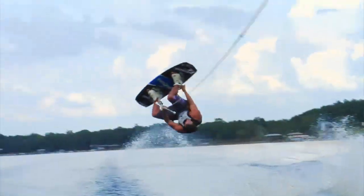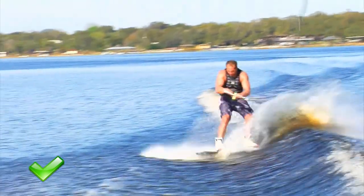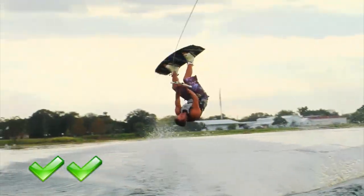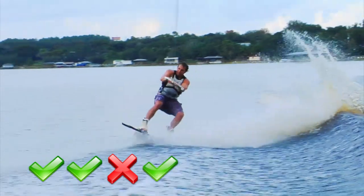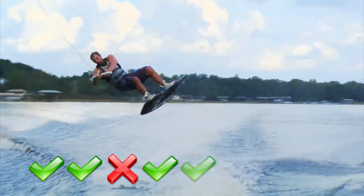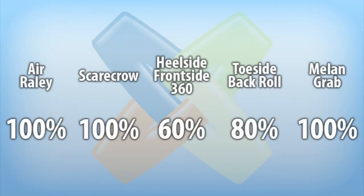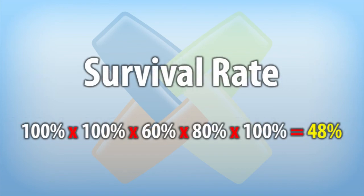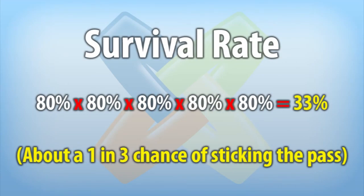The last thing I want to talk about when formulating your trick pass is your survival rate — the percentage that you will land your trick pass. Do an honest inventory of your tricks: try each trick five times and figure out what your success percentage is. If you can land it four out of five times, then you have an 80% success rate for that trick. To find out your survival rate, get all of the tricks in your pass, figure out their success rates, and then multiply their success rates and you'll get your survival rate percentage — the chances that you'll land your trick pass. So while that 80% trick seemed like a sure thing, if you put five 80% tricks in a pass, your chances of landing that pass drop down to about 33%, which is only a 1 in 3 chance.